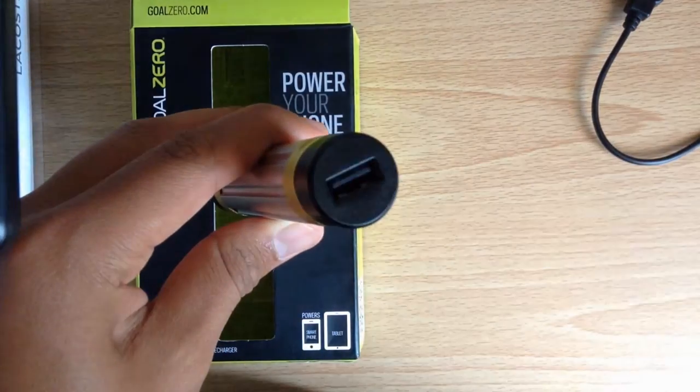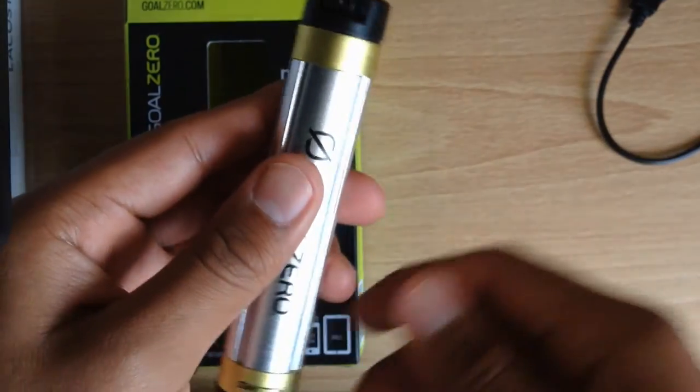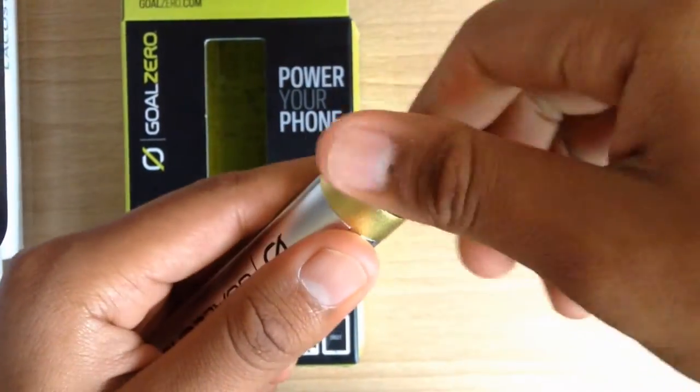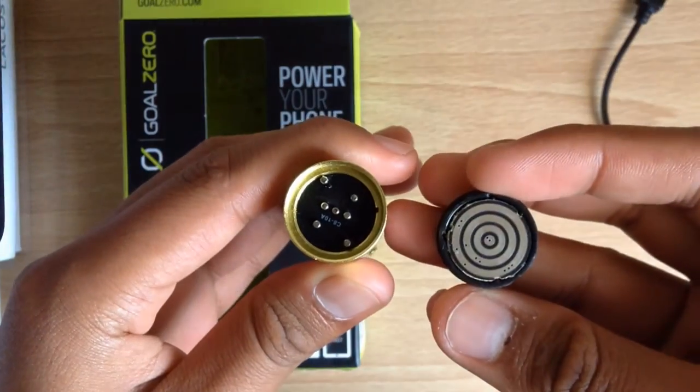Something I noticed while playing around with the Switch 8 is that you can unscrew each end of it. The reason is that Goal Zero actually sells a Switch 8 light tip which you can screw in, turning your Switch 8 into a flashlight.